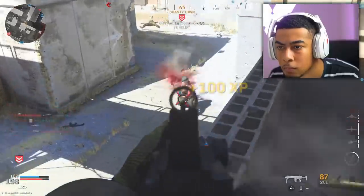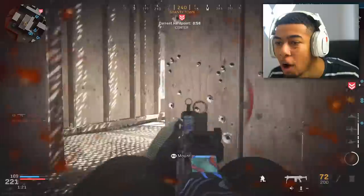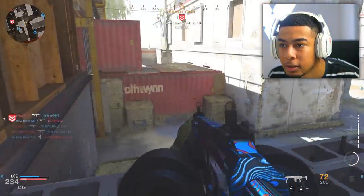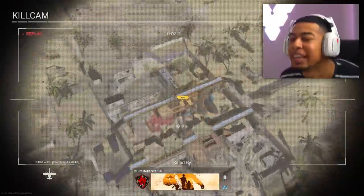We'll put it on Stopping Power. Yo, how cracked can you get — there's no way he just jumped around that corner like that. There is no way. Oh bro, I'm going to die. Why me? Why is it always me?